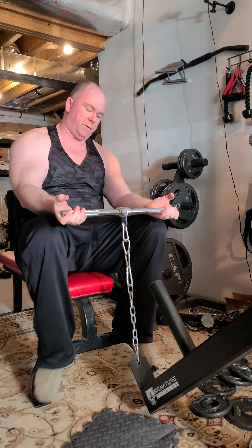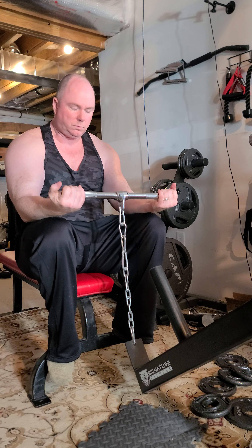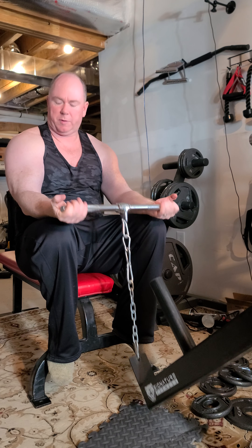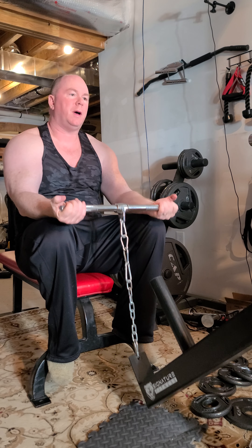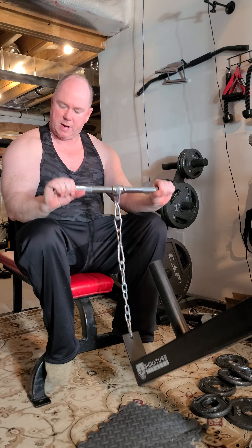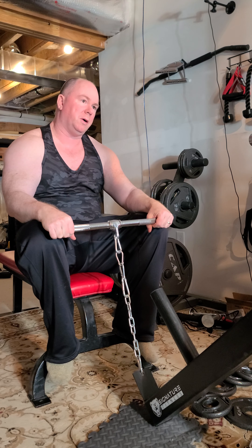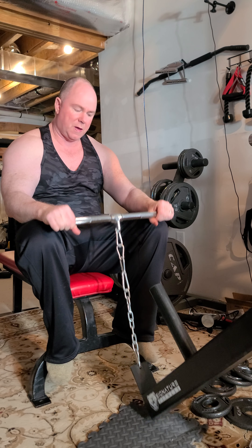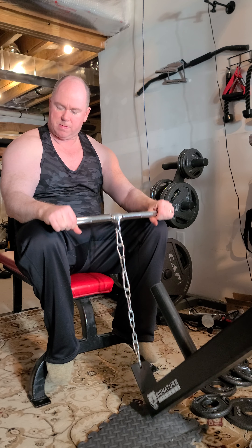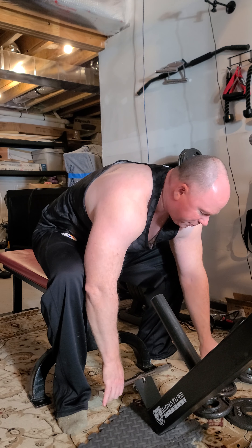Just doing forearm work with the belt squat. I got to tell folks, I love this apparatus. Now if I start shrinking muscle-wise we could probably blame this, but for right now I think it could potentially help me bulk up just by hitting the muscles differently. Give me some variation, and just like the other time I'm going to go up in two and a half pound increments.